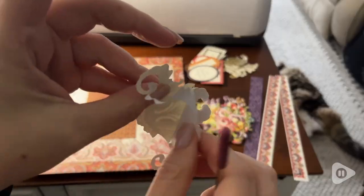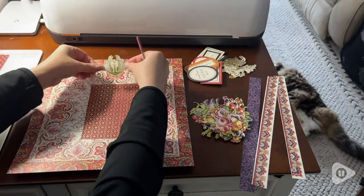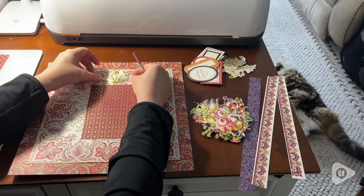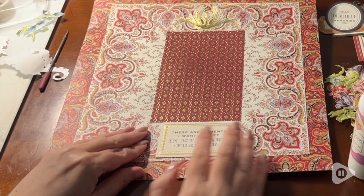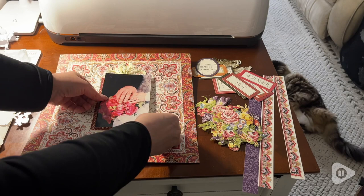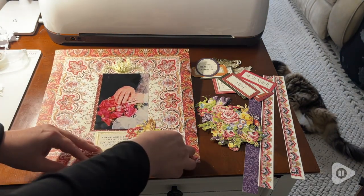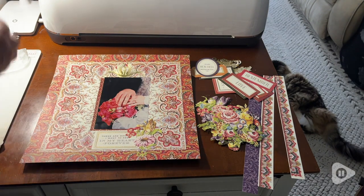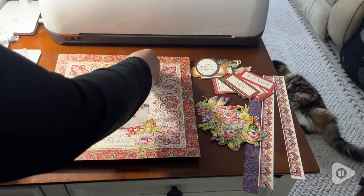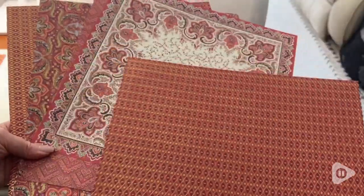Hi everyone, this is Heidi with WTI and I love to scrapbook. It's my way of preserving our family's memories, but sometimes I just don't know where to start. So I've loved using this Anna Griffin Paisley scrapbook set. It's such a beautiful and really comprehensive set, including double-sided papers.